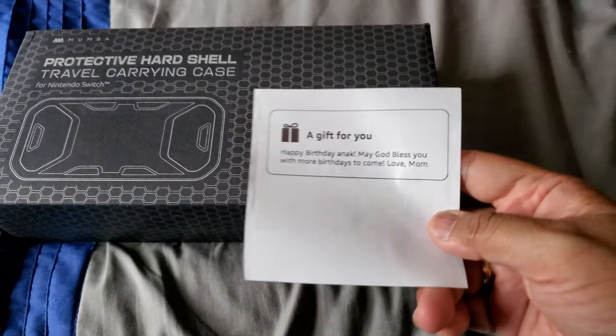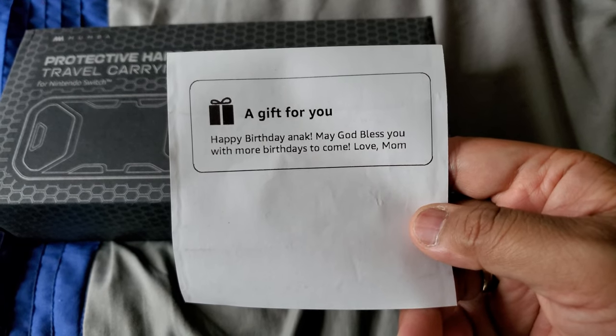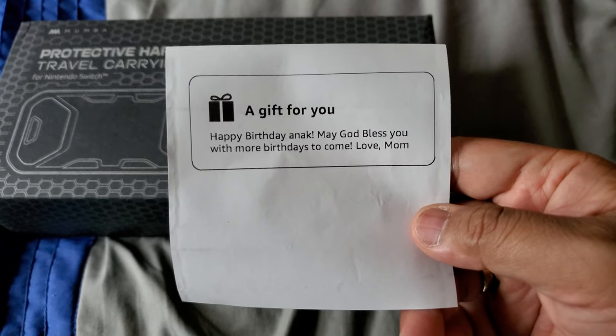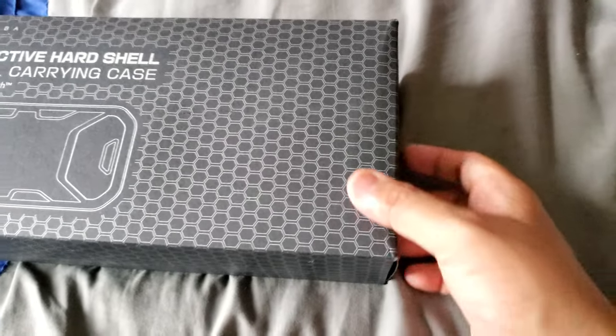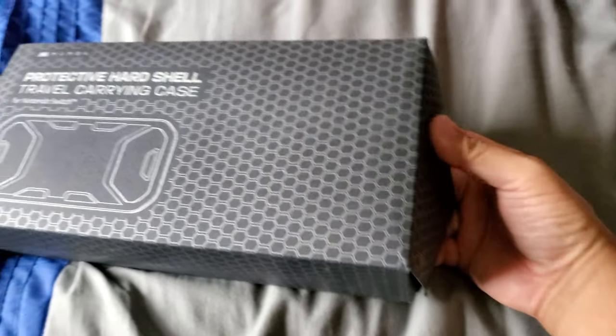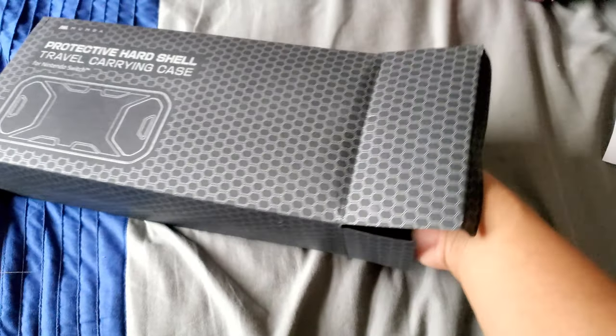My mom actually bought this for me. It says here 'Good for you, happy birthday, and may God bless you with more birthdays to come.' So yeah, I was surprised by that — that's pretty cool. Let's unbox this, shall we?